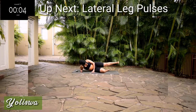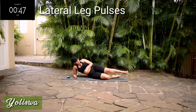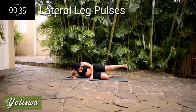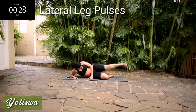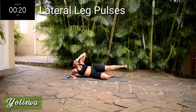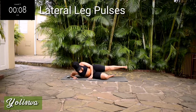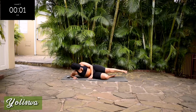Left — I want you to change the side. Other side — lateral leg pulses. Small movements. It burns, I know, don't give up. You're halfway there. Come on guys, let's do it. Take a 10-second rest.